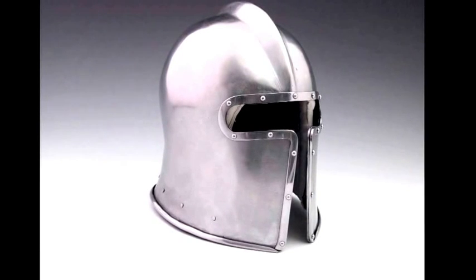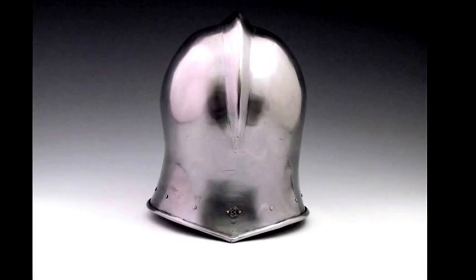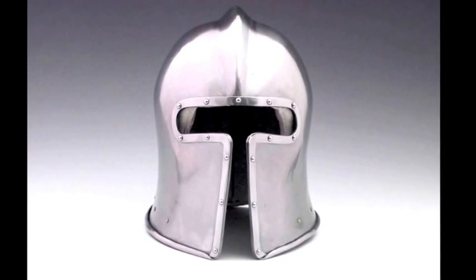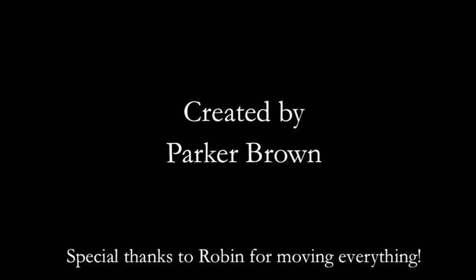Generally I'm pretty happy with the shape, although over a year later there are some things I would change. But overall I was very happy with the piece. I later added a fencing mesh, and I now personally use this in my martial arts. Thanks very much for watching — I hope you enjoy this re-edit of this video, and I hope to make some more videos. I'll see you soon.